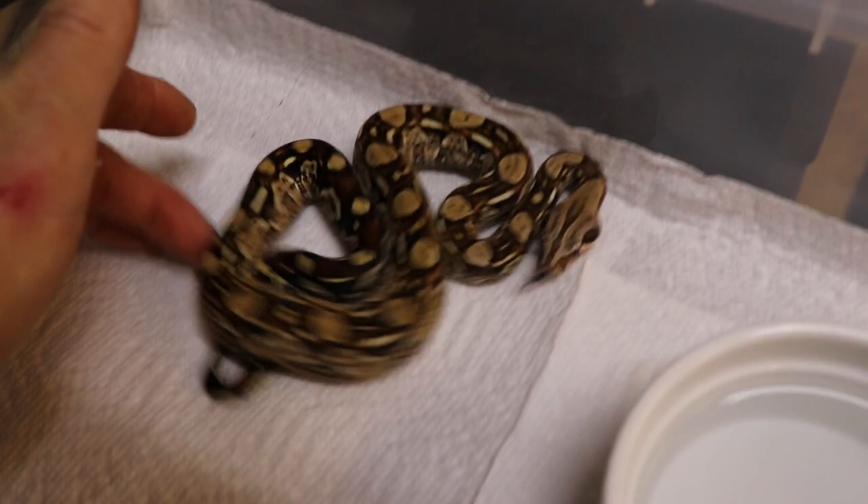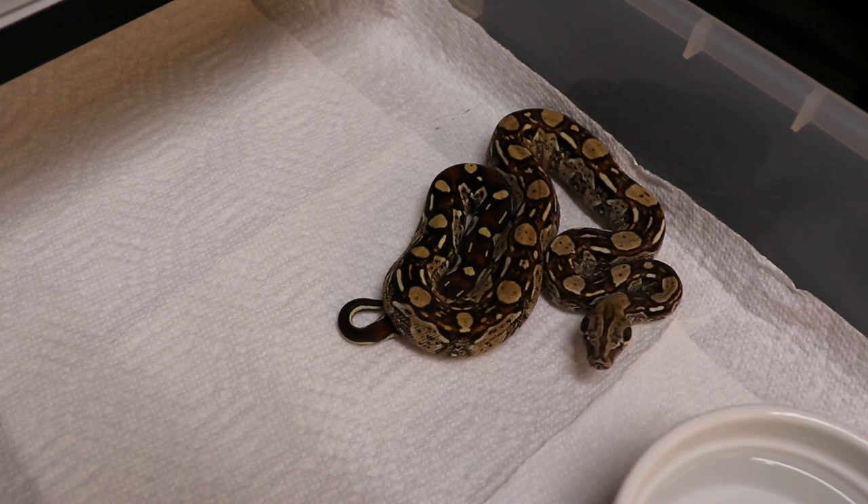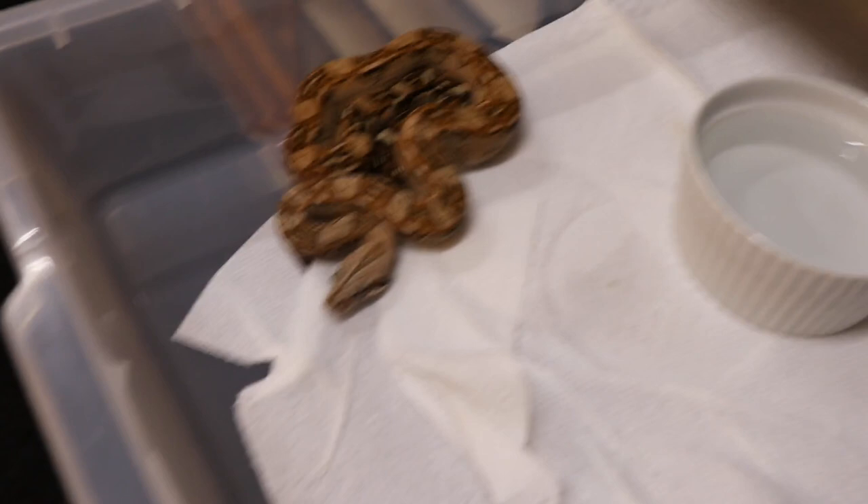That one sold. Here's my other Koops Aztec — just really outstanding pattern and colors on this boy. I'm going to pair him up to a flamingo hypo someday.